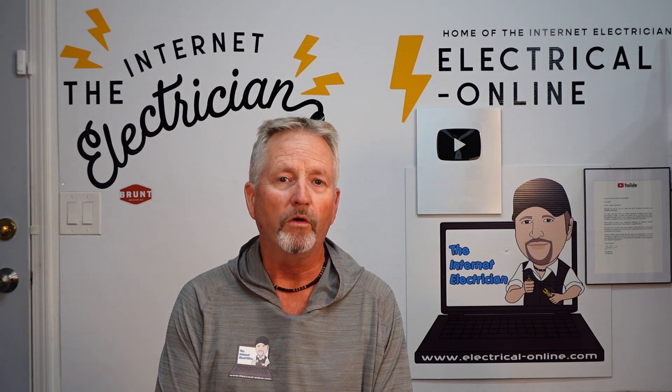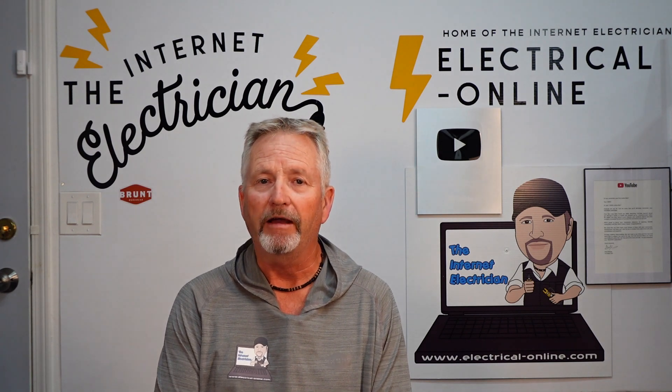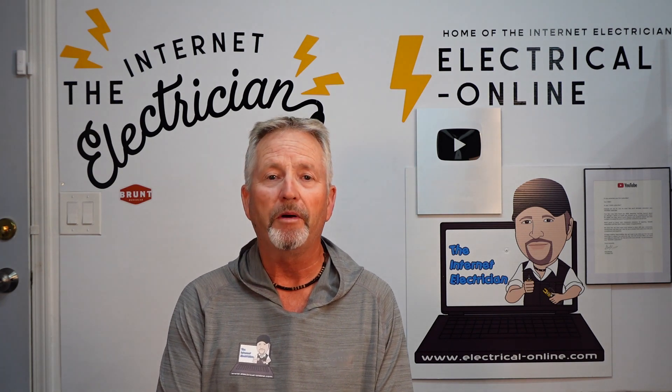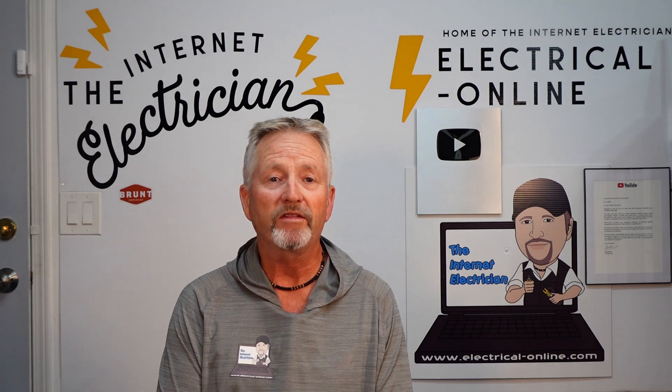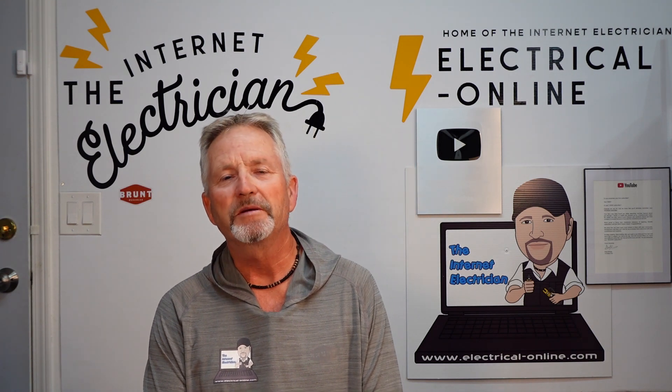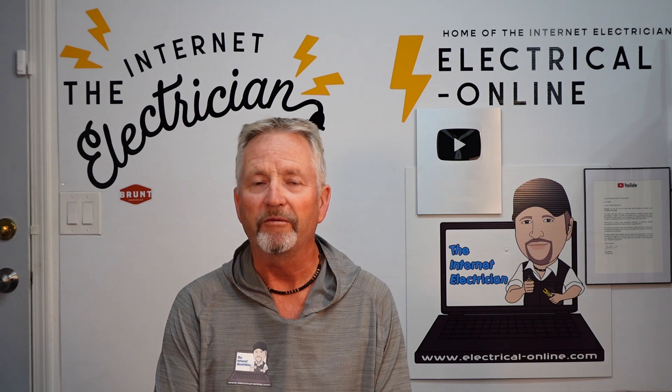Have you ever found yourself needing an internet connection somewhere on your property, but you're out of range of your modem — certainly for an Ethernet or LAN port connection — and even out of range of Wi-Fi? Maybe you're looking for a signal in your garage, your shop, your barn, or a carriage house. Is the solution to get a new account from your internet service provider for those outbuildings? I don't think so. A basic service can cost you anywhere from another $100 to $200 a month.